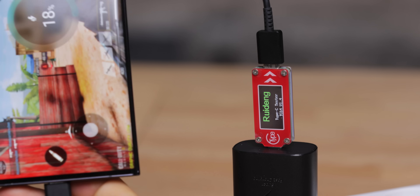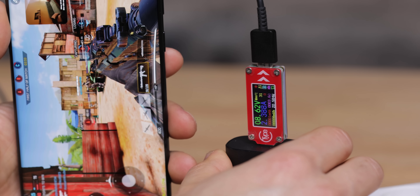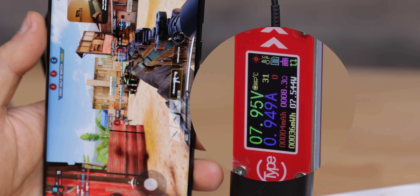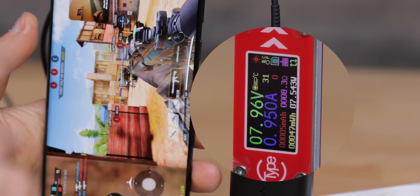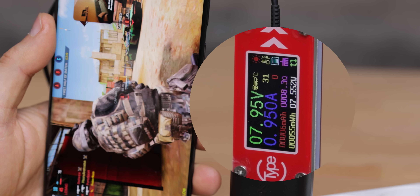You only get those top speeds if you don't use your phone while charging. The moment you start using your phone, those 40W charging speeds quickly drop to much lower levels — we measured around 8 to 9W while using the device, meaning it will take a lot longer to fully charge. Not all phones do this; for example, OnePlus uses fast charging technology that consistently delivers high charging speeds even while you use the phone.